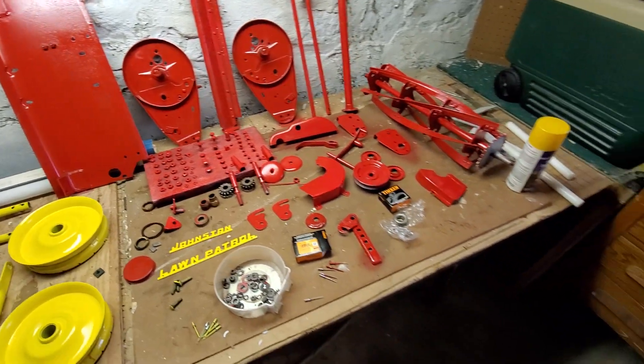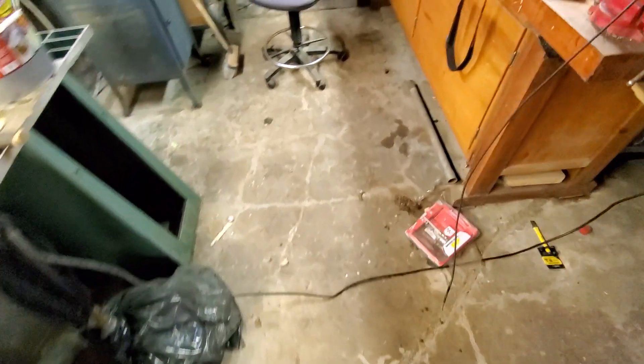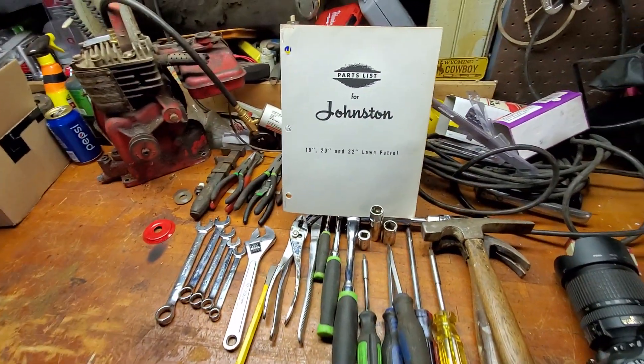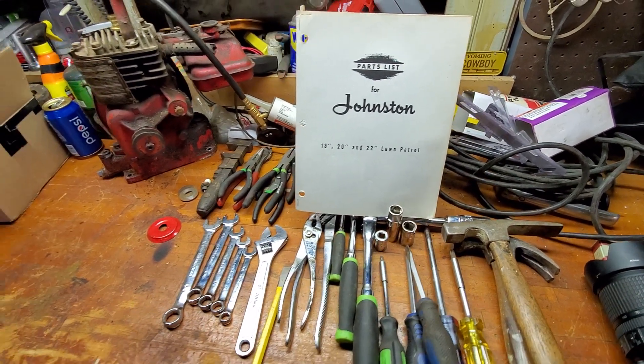So I guess a little bit of an update on that stuff — ignoring the rest of the junk here in my basement. I also received in the mail a parts book, which isn't 100% the same, but it's a good guide.